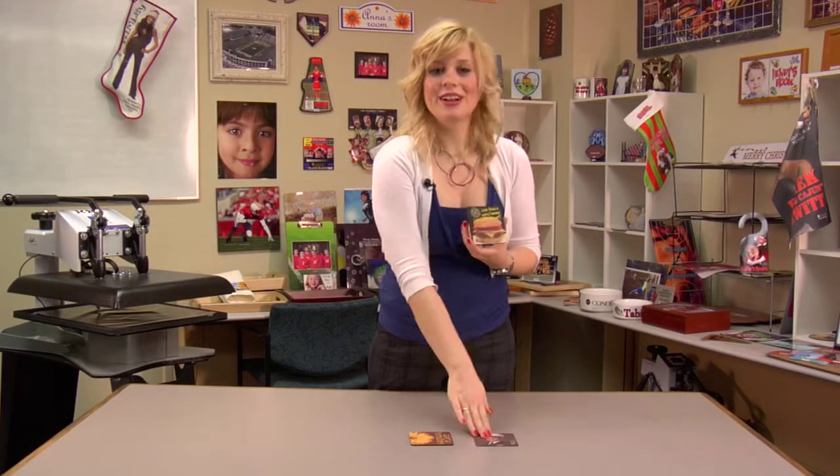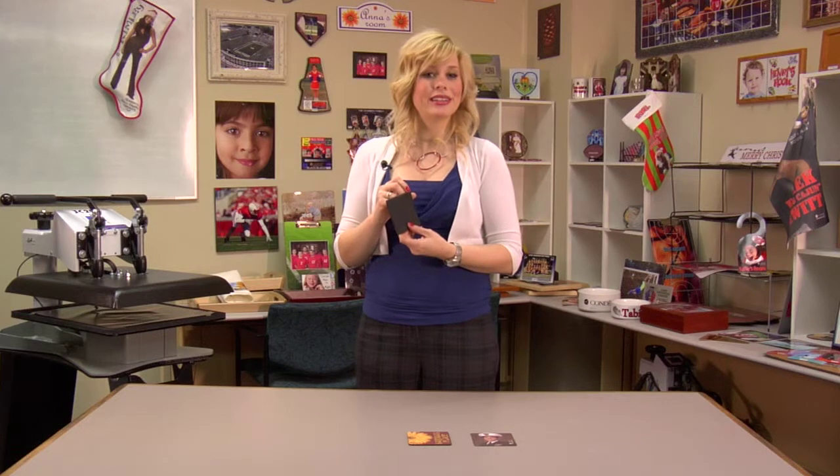We just finished with our three coasters, and despite the fact that they were all different thicknesses, we were able to press them the same. Be sure to refer to our catalog, because we offer other products that use the same material as our coasters, such as mouse pads. I'm Brittany with Conde Systems, and thank you for joining us.